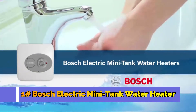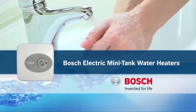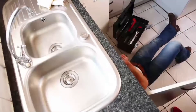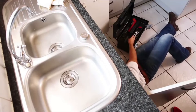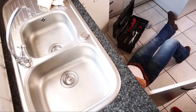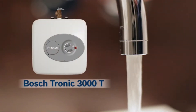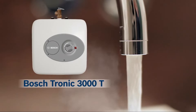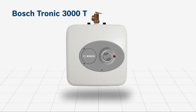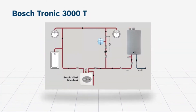Waiting for hot water at a sink located far from a primary heating source can be frustrating. Cold water from a sink is just not useful. Plumbing a hot water line to every sink in a home or business requires time and money — that's impractical. To get hot water where it's needed, when it's needed, a better solution is to use the Tronic 3000-T from Bosch.